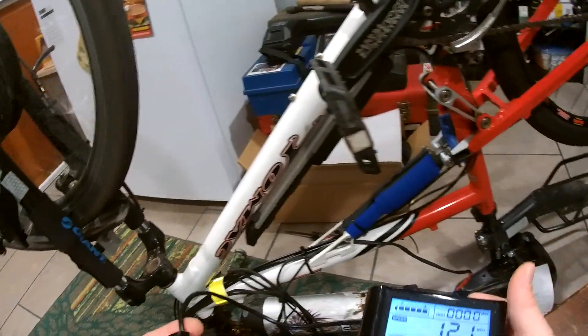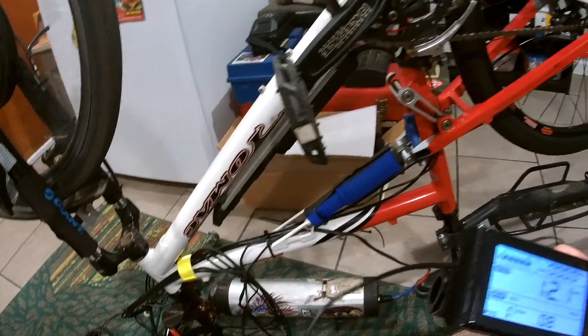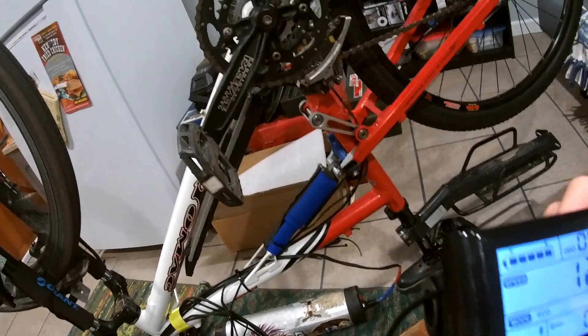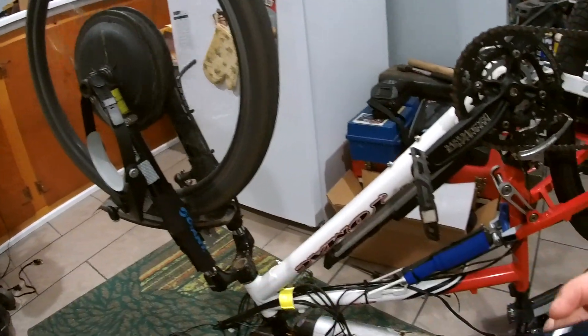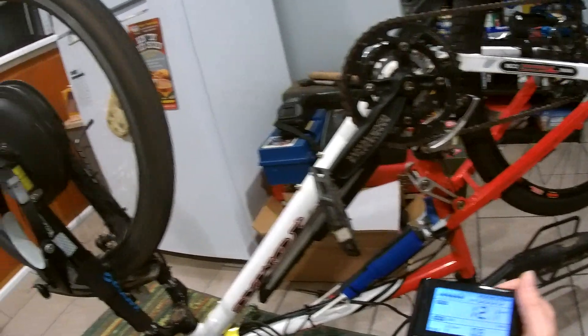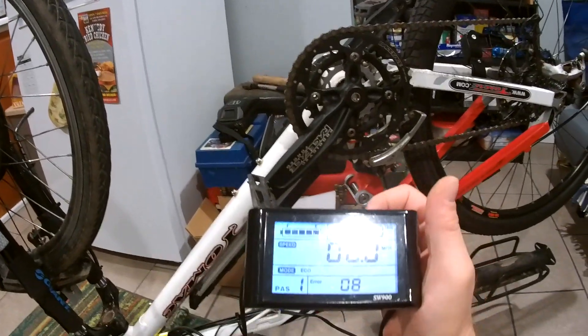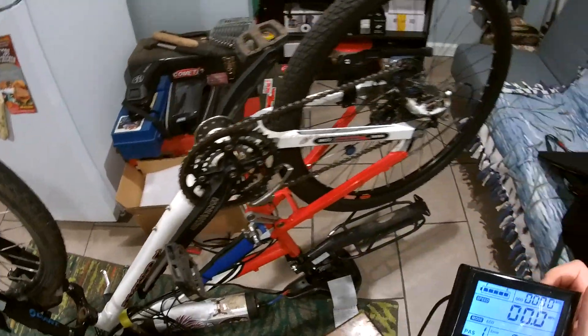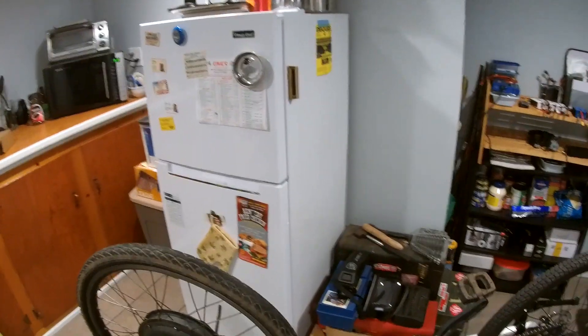It blows my mind — everything just plugs right in, all the connectors are the same, there's no instructions. I did find something online. Even the brake works: when you cut it off, it stops. That's all I can get working.